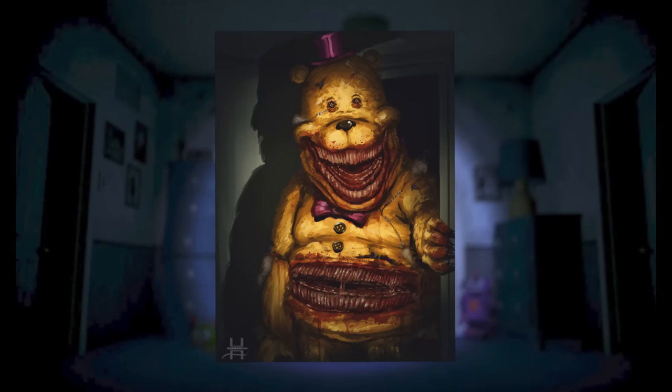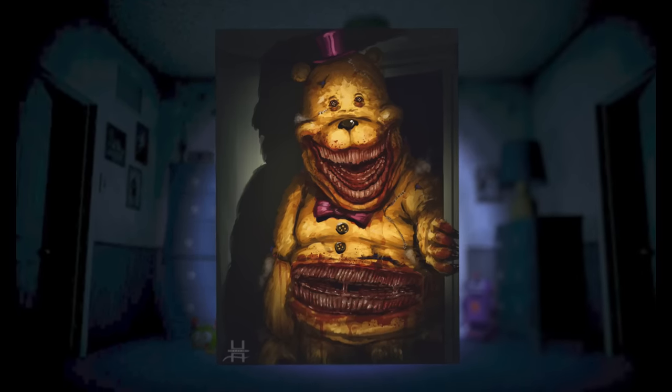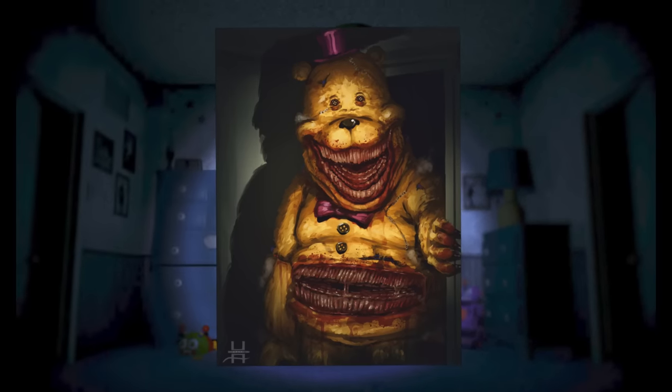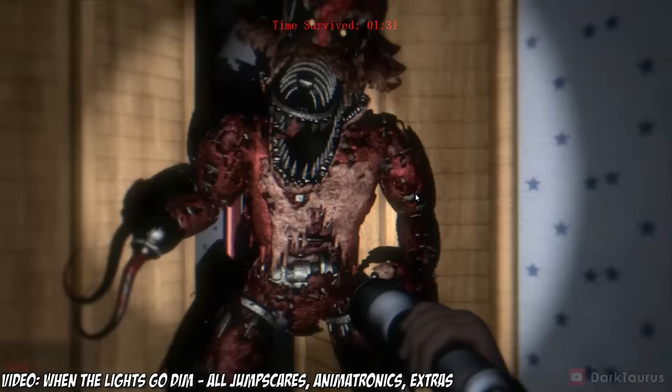Nightmare Fredbear is by far the most disturbing of the bunch, with dozens of rows of teeth both in his mouth and on his stomach, which are both very bloody. We can also see that he has fluff inside of him actually coming out, just like if he was a teddy bear. I don't think I need to explain why he is absolutely terrifying, but if you think those fan-made versions of the FNAF 4 animatronics are bloody and gory, wait till you see these animatronics from the new FNAF 4 fan game titled When the Lights Go Dim.